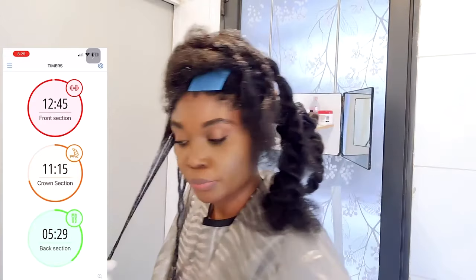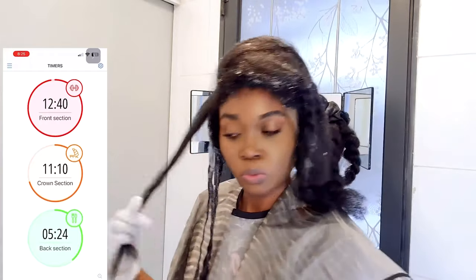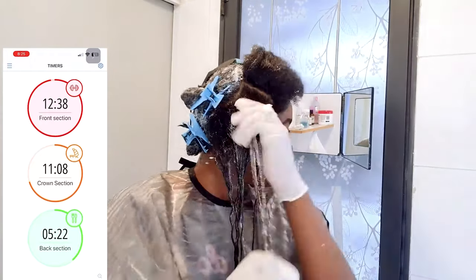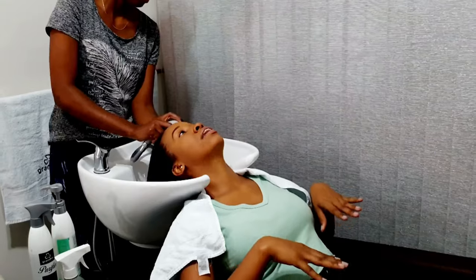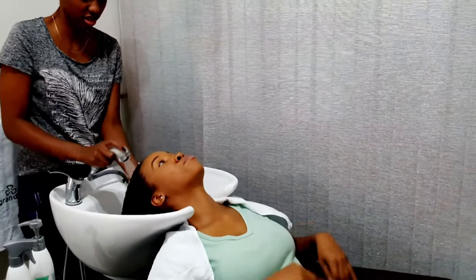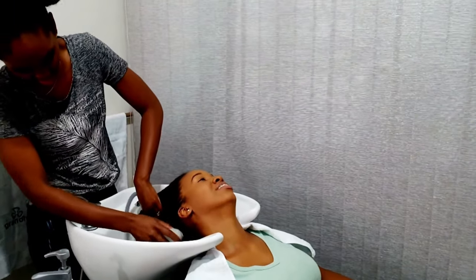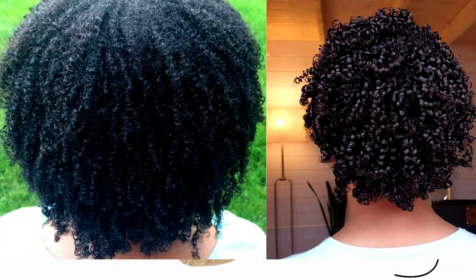Things could go wrong — you could end up over-processing your hair, and on rare occasions you could end up losing your hair because relaxers are nothing to play with. If you're not experienced, maybe seek out professional assistance and explain to the hairstylist exactly what you're going for. Texlaxing is perfect for people with coily or curly hair textures looking to loosen their curl pattern.